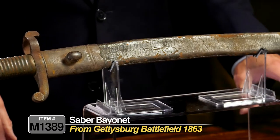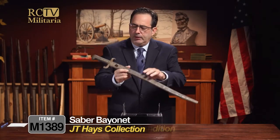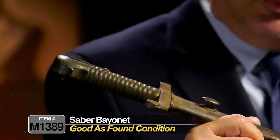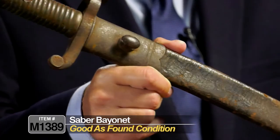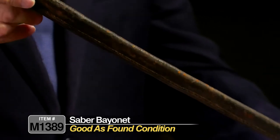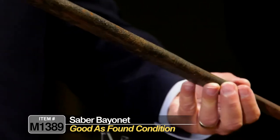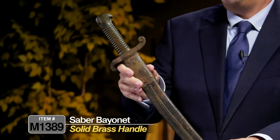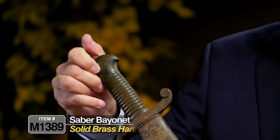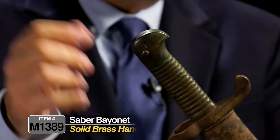It was brought to a shop in Emmitsburg, stayed in his family for decades, and passed right down through the lineage to today. The condition is overall pretty solid — it's got a little bit of wear, storage age, and every kind of age you'd expect from something picked up off the battlefield. It has a solid brass handle with a bird's head pommel and a small button for the bayonet, with really great patina on that brass or bronze hilt.